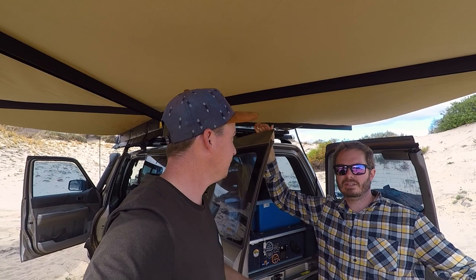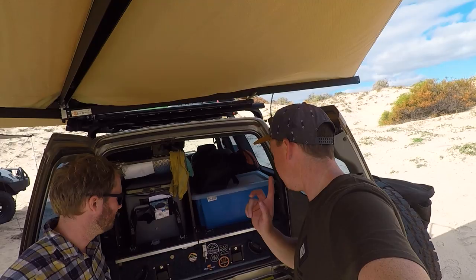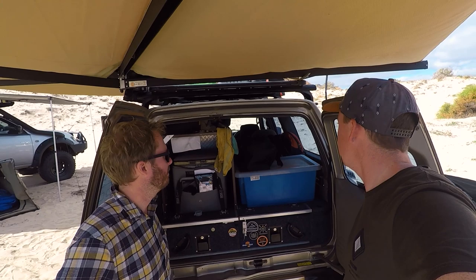Welcome everybody to another episode of 4x4 Camping and Adventures. Today we're talking to Alex from Intense Off-Roads. If you don't know him, I'm sure you've seen his videos before. We're going to do a walk around his rig and see what's so cool about his Patrol. It's not a massive built-up thing with all the fruit in the kitchen - simplicity is the key here. You might pick up a trick or two.